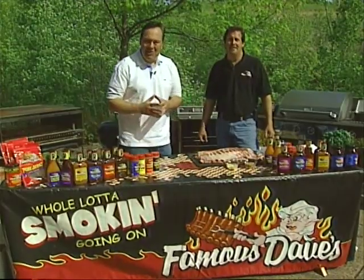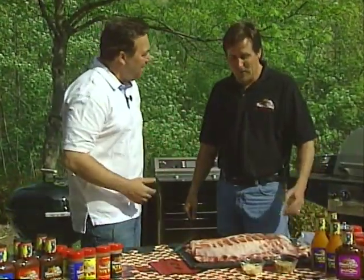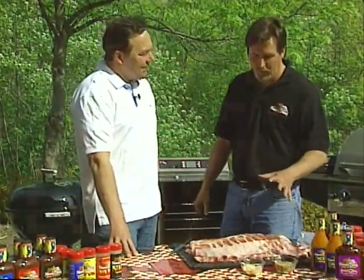Hi everybody and welcome to Famous Dave's Q-Tips. I'm Joe Schmidt along with the maestro of the grill, Charlie Torgerson. And Charlie, what do we got going today? We got Famous Dave's award-winning ribs, Joe.